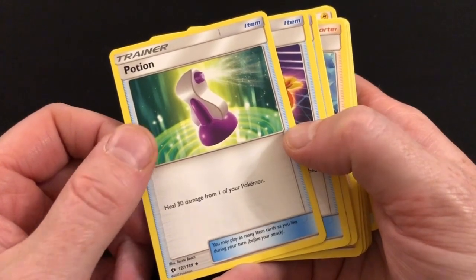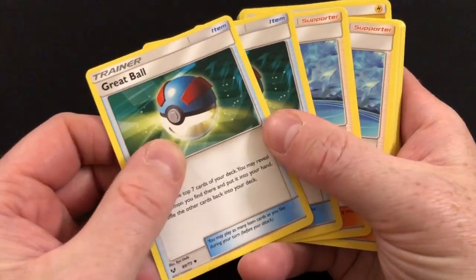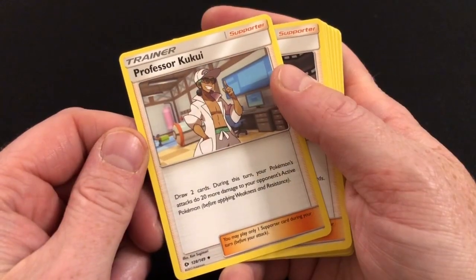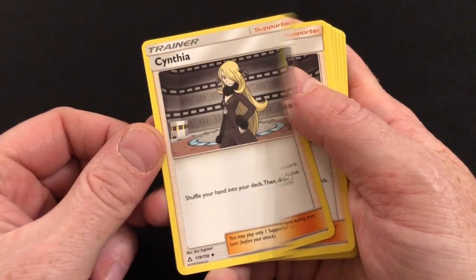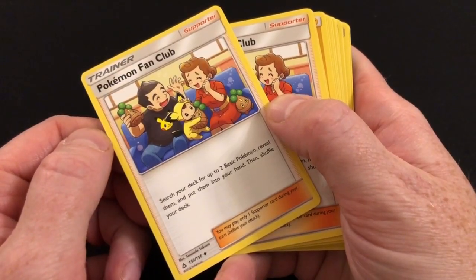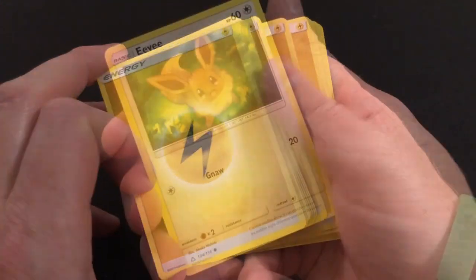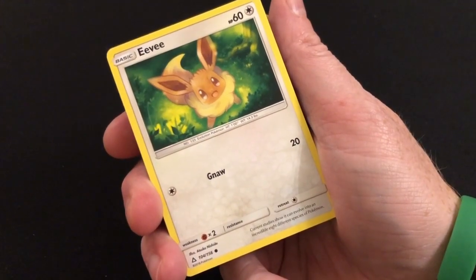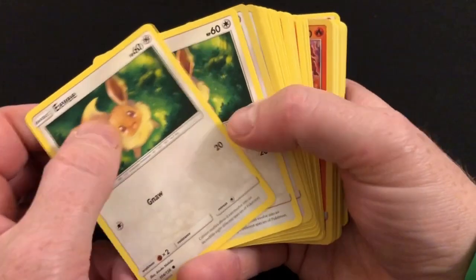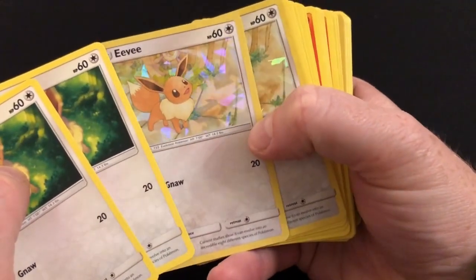For trainer cards in the Pikachu deck you get one Pokémon Catcher, one Potion for healing 30 damage — incredibly useful — two Switch, two Great Balls, four Hau, one Professor Kukui, one Cynthia, two Pokémon Fan Club, and then the rest of the deck is made up of Electric Energy cards.